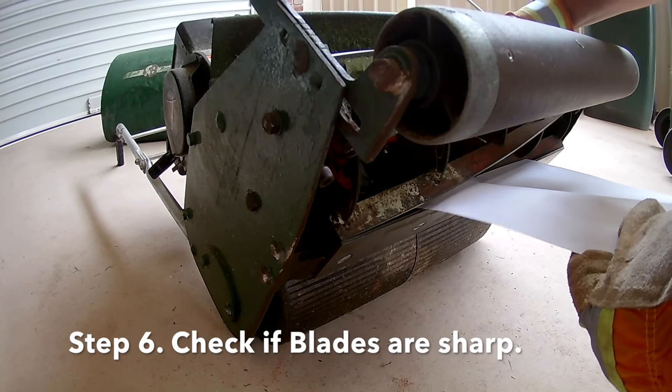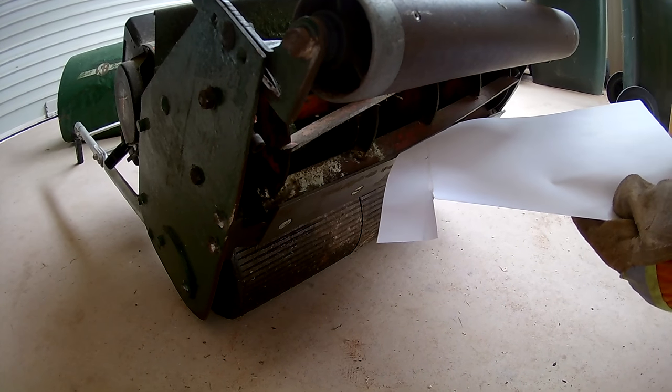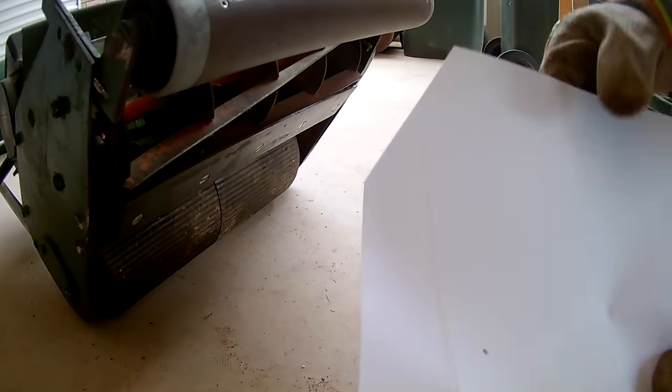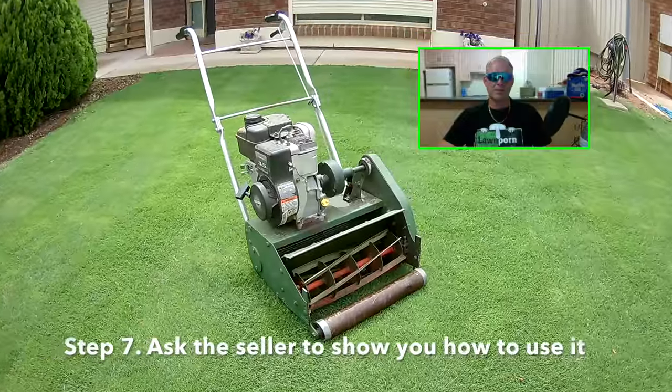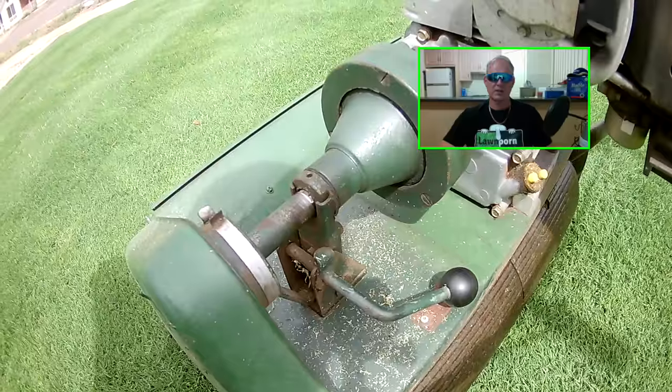Step six is to check if the blades are sharp. You'll need some gloves to do this, and the blades should be able to cut a piece of paper if they are sharp. If not, sharpening blades can be quite costly, so you can use this as bartering power.